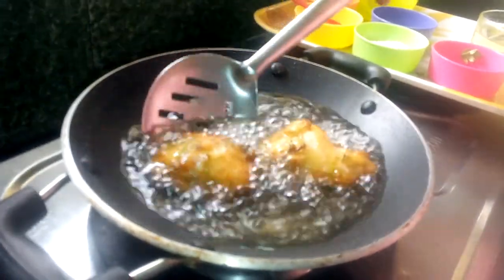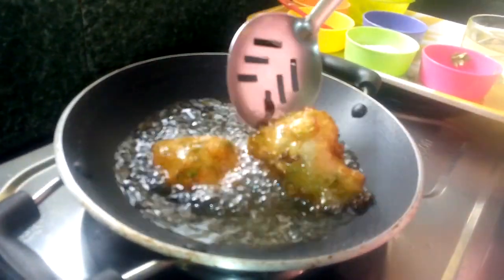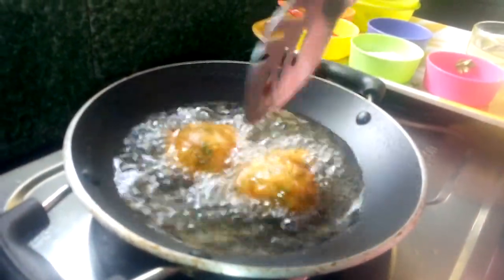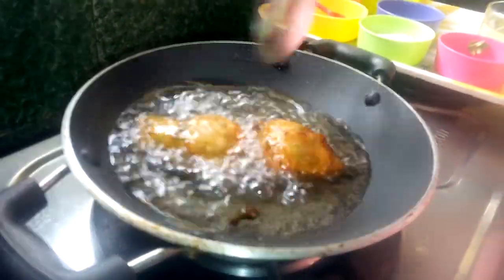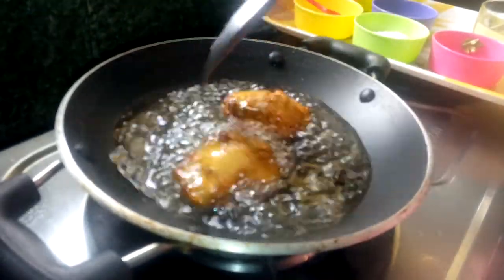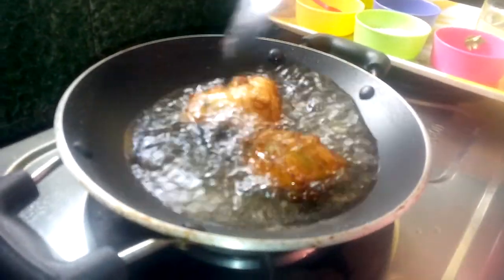If you want to make a snack for your school, you will be able to make it. I will add the noodles.